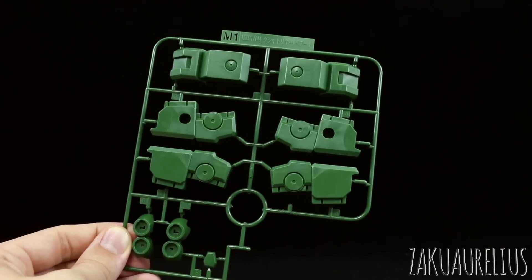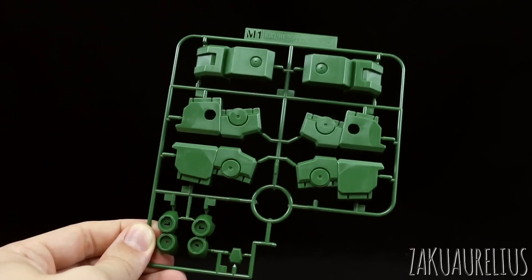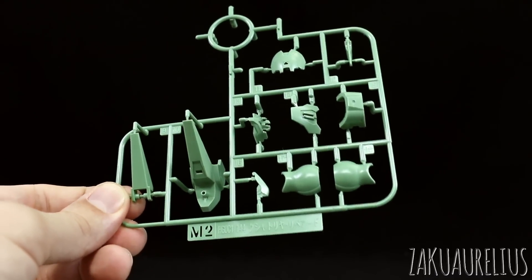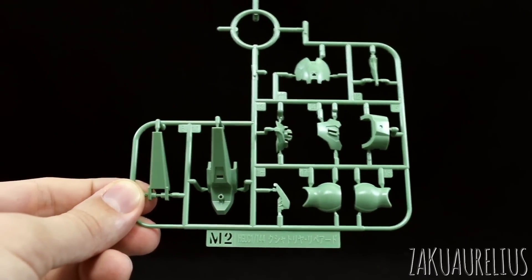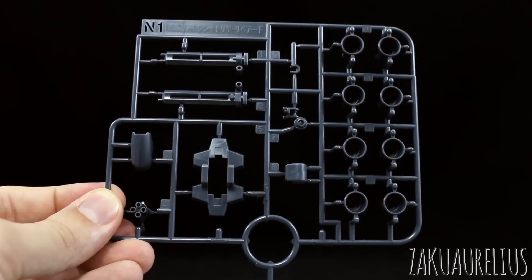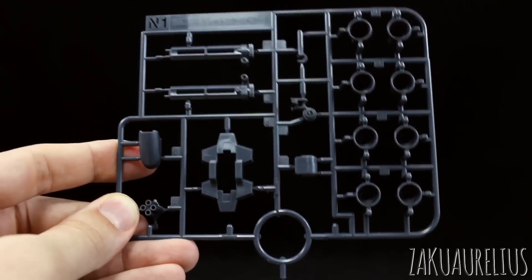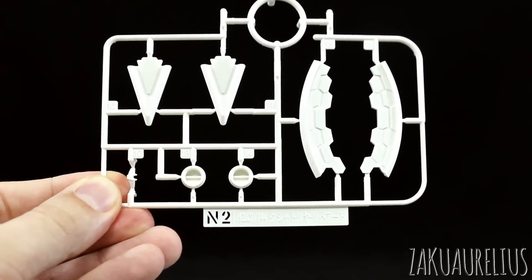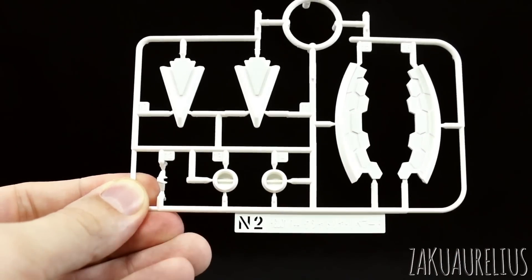Runner M goes back to the dark green color with new parts for the chest and the fuel tank parts on the back. Runner M2 has more new parts in the lighter green color - new parts for the knees, upper arm, face, and head parts. Runner N has some new thruster bells and the parts for the Beam Gatling gun inside the leg, molded in a darker gray navy color. Runner N2 has a couple more white parts, mostly for the Hyper Beam Javelin, some pieces going in the chest, and one white piece for the new head.